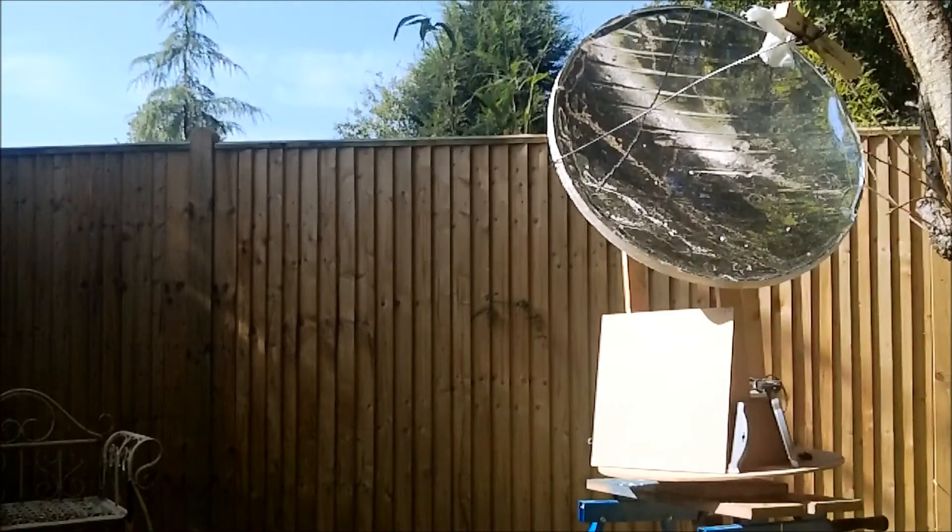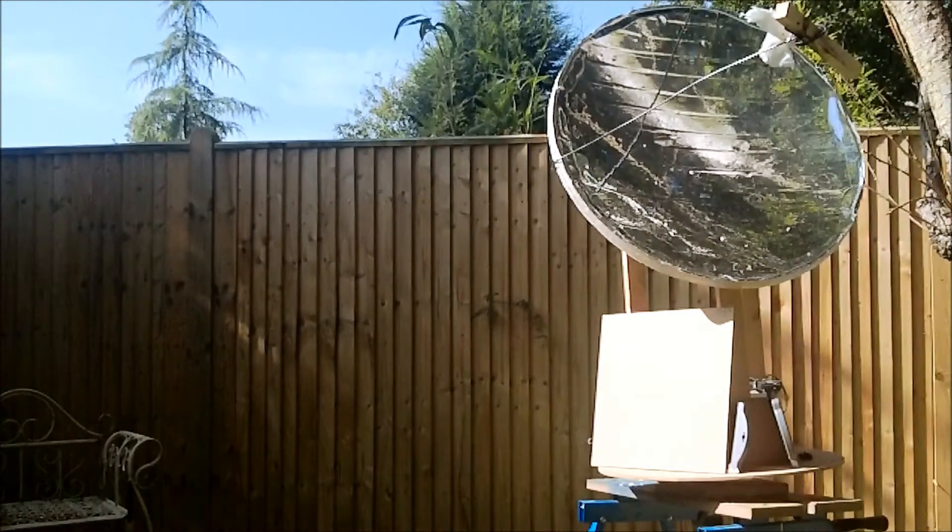This is a test of my prototype solar sun tracker. On the top I've got a 2 foot 3 parabolic mirror made from fiberglass, homemade. I took the cast off the back of a satellite dish and just coated it in mirror tape.